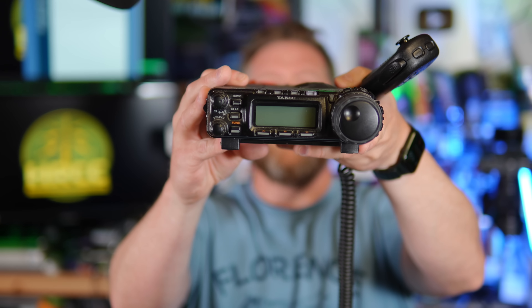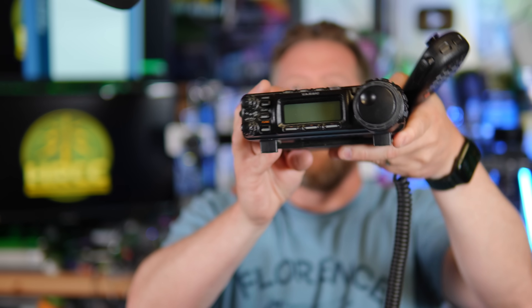I am holding in my hand the radio that many viewed as the buy-once, cry-once radio, particularly when I was getting started in amateur radio. Hi, I'm Josh, KI6NAZ. Thanks so much for watching the channel.